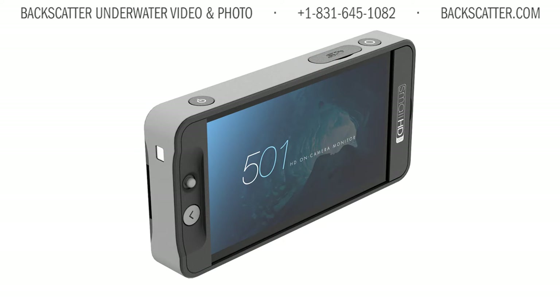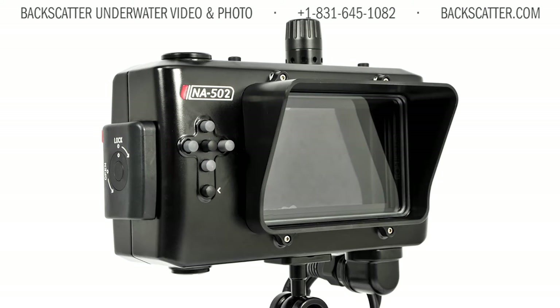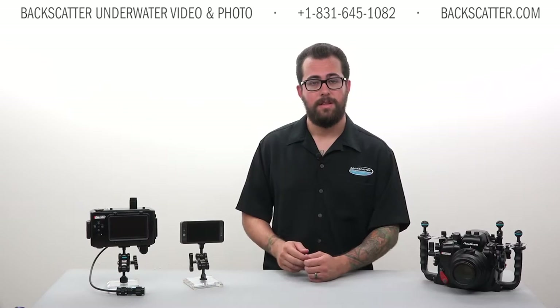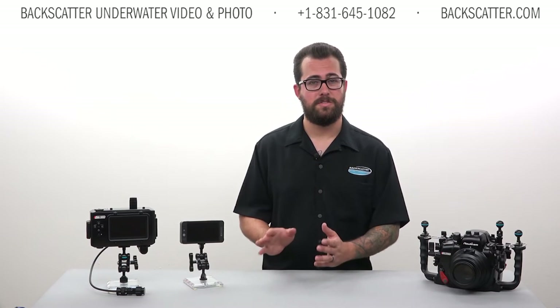Hello there, Robin here from Backscatter Underwater Video and Photo. Today we're going to take a look at the 501 monitor from SmallHD along with the NA502 underwater housing from Nauticam. This is a really cool device and an awesome addition to an underwater video system. There's benefit for still shooters too, but this is really geared to help you take your video shooting to the next level.